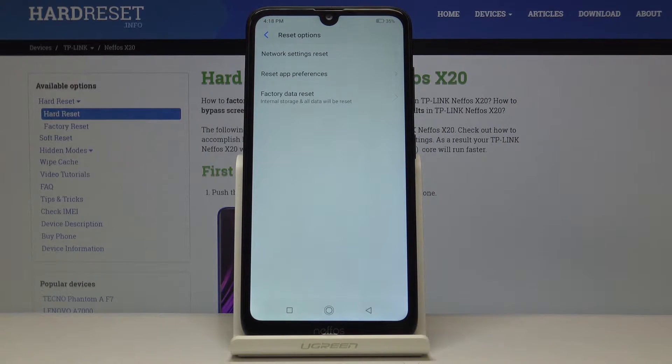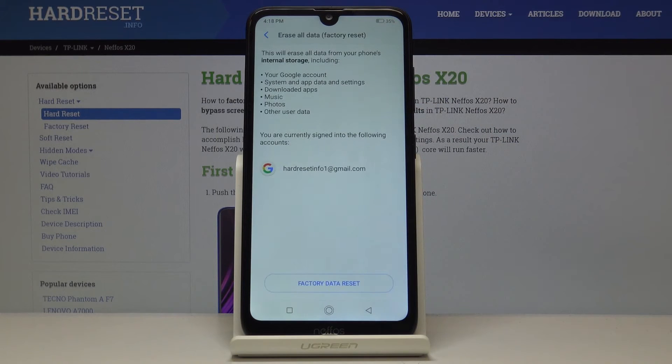Select this tab and the last option here is factory data reset. So if you truly want to erase everything from your internal storage, click on factory data reset.